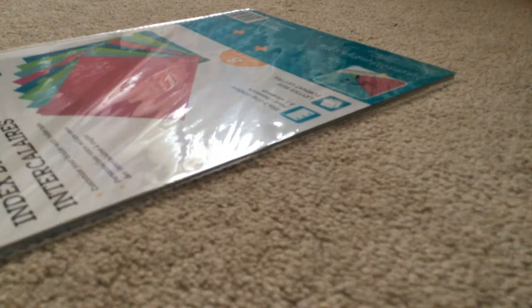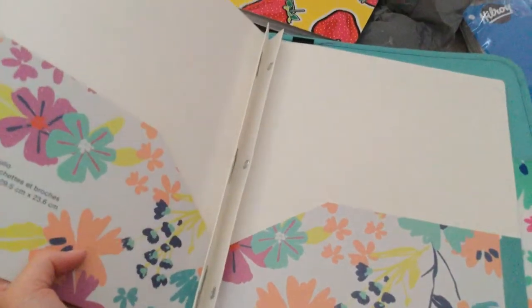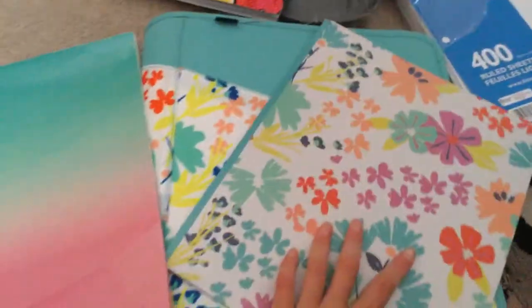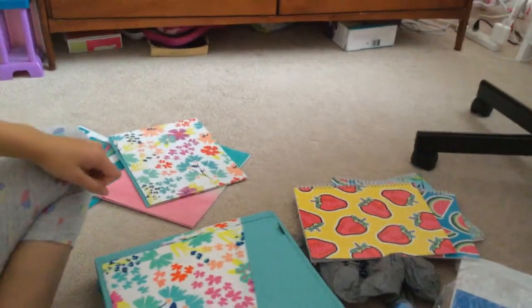And then for my prong folders — guys, which one's your favorite? Comment down below: the one that matches my binder or the watermelon glittery one? Also guys, today I'm apparently getting my lunch delivered, and I'll be unboxing that. Today there are a lot of videos coming up for you guys — you're lucky.